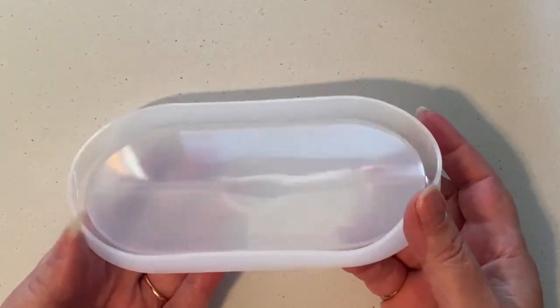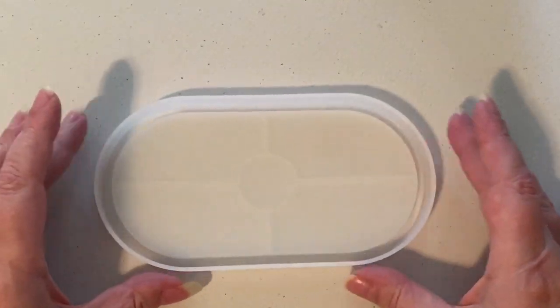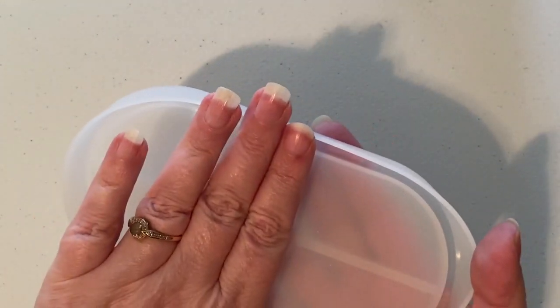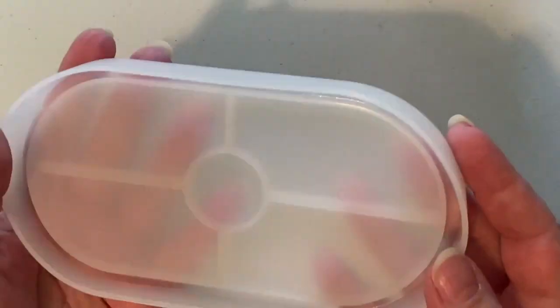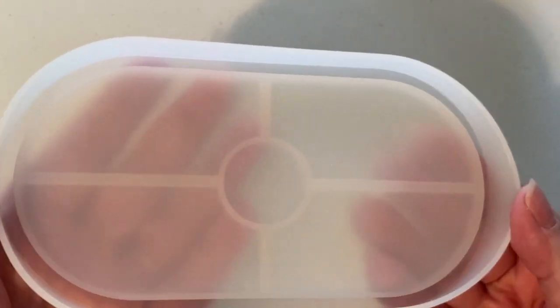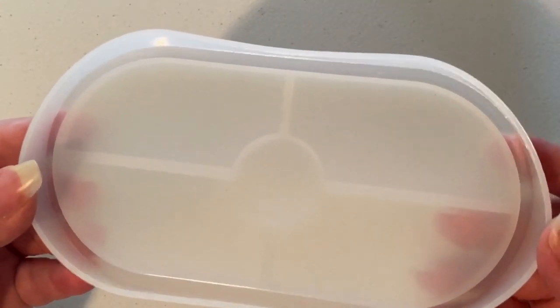This is a tray and it's really cute. It's not really big — maybe five or six inches by about four inches — and it's got a little channel in here so we could do some fun stuff with the resin. I think it'll be really cute so I'm excited.